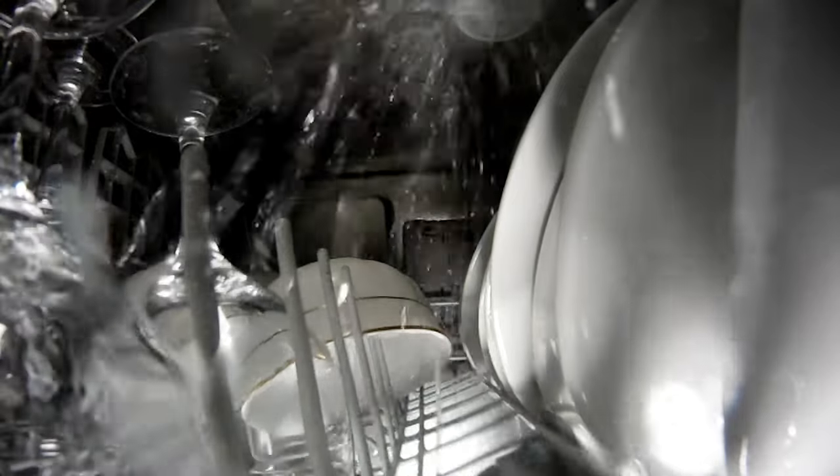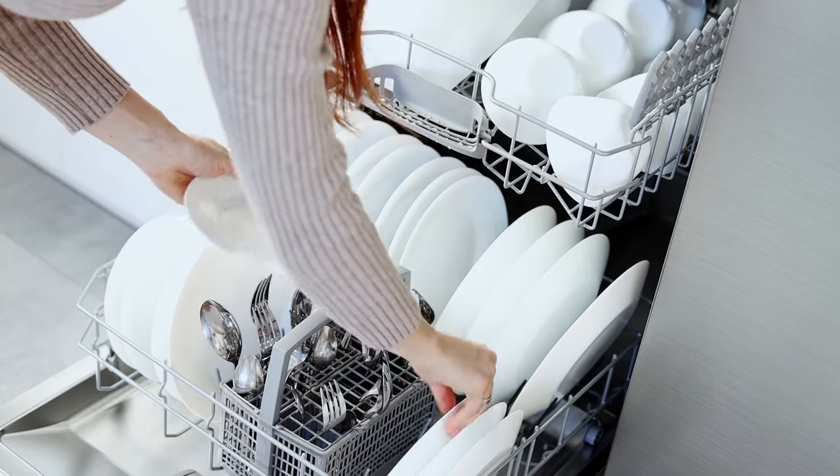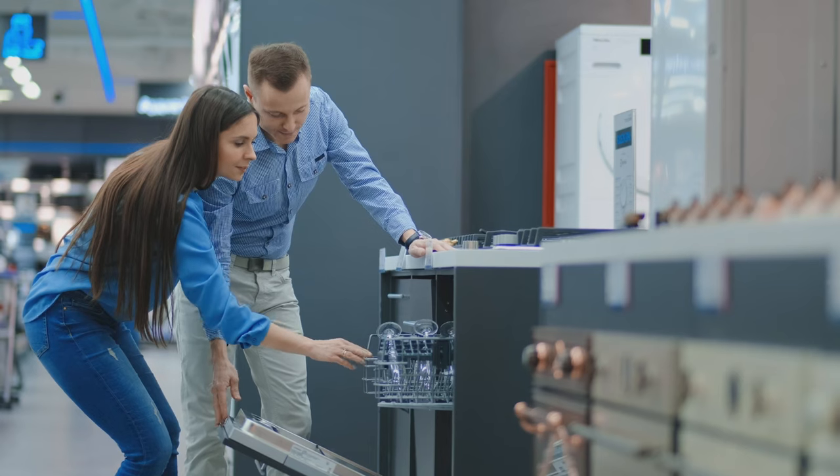In an ideal world, your dishwasher can clean as best as possible using the least amount of energy and water, but sometimes there is a trade-off. We're looking at things in a very zoomed-in lens. The goal of everything we do here is to help the consumer be a more educated buyer.